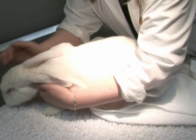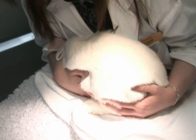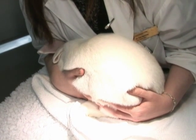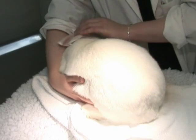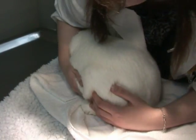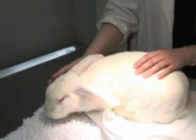So when you put a rabbit down, particularly if you're using the football hold and holding them close to you, the idea is you put them down and let them get their bearings, get their feet under them, and then slowly pull away. One of the things I try to do is lift the back of my arm and they'll walk away, so I'm still controlling their back as they're leaving me.